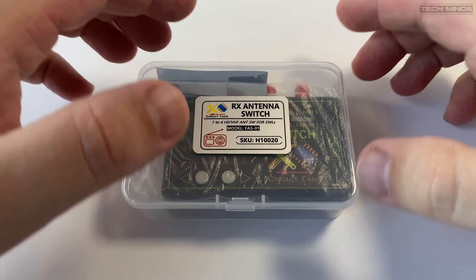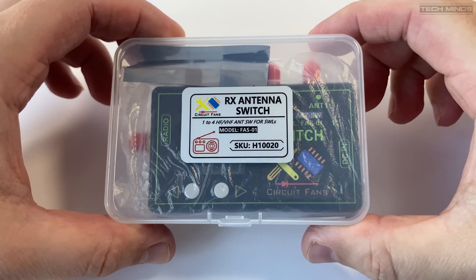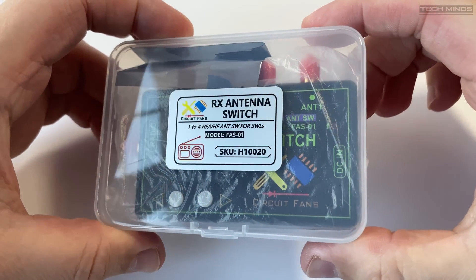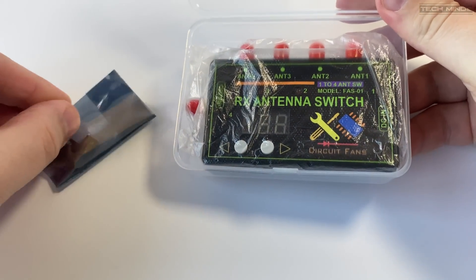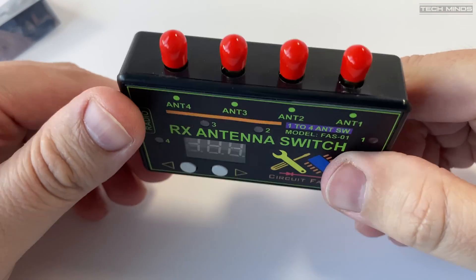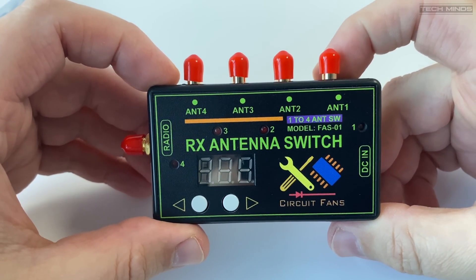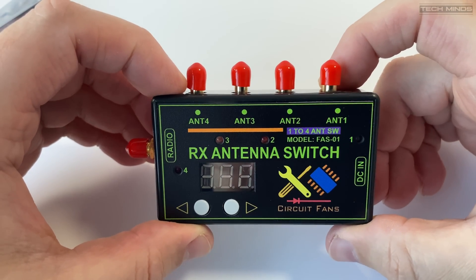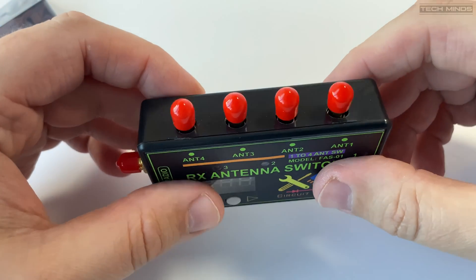Hi and welcome back to another TechMinds video. In this video we're going to take a look at this HF and VHF four-way antenna switch, which can be used to either feed four antennas into one receiver, or used in reverse, four receivers with one antenna. This antenna switch is designed for use with receivers only, so there's no transmit support with this switch.